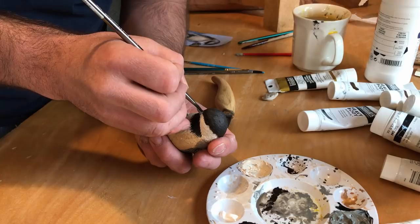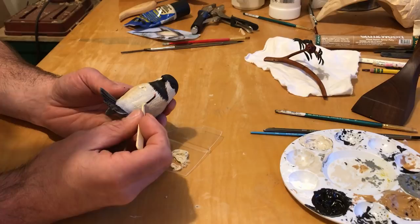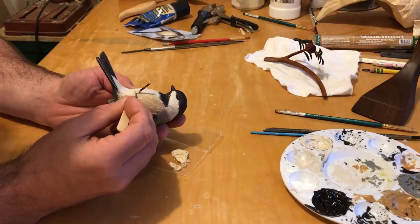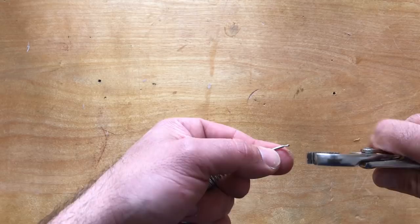Wood filler is used to create the transition from the leg to the body. The toes are shaped from leadless solder and glued in place with super glue. The transition from the toe to the leg is created with 5-minute epoxy.